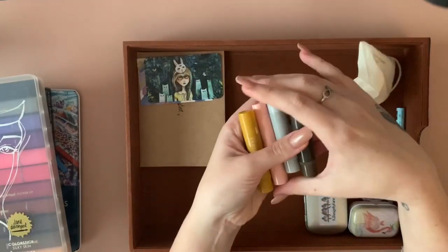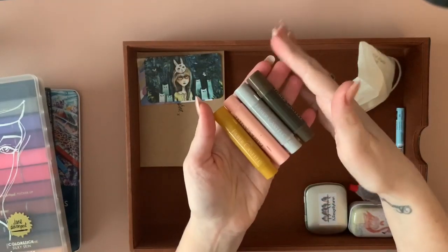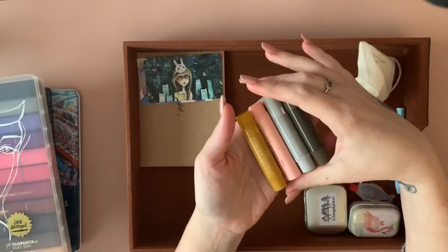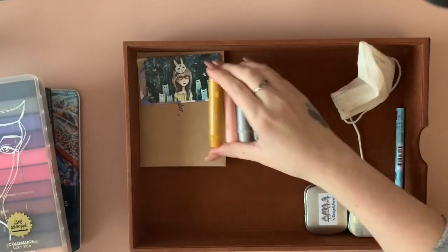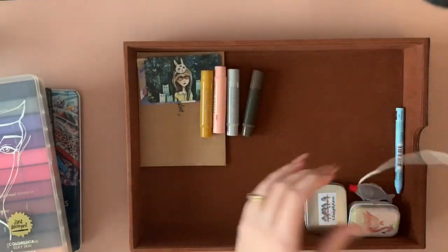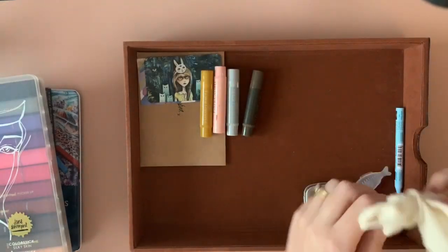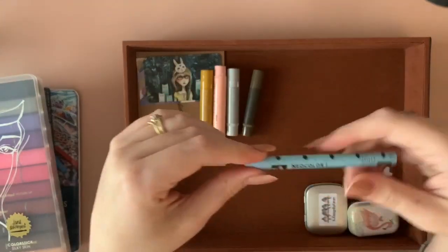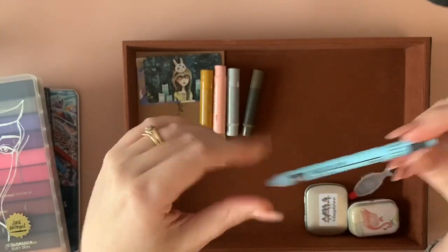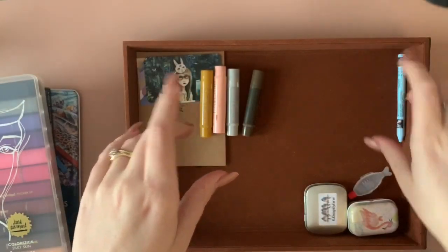Gelatos! I've just got a small set here. Again, I love these just as much as the Jane Davenports and they work fabulously over colored pencil. That one's empty now — I'm terrible for keeping all the things. This is a wrong Neocolor One — I wanted the Neocolor Two and they sent me a number one, so it's just living in here on its own.